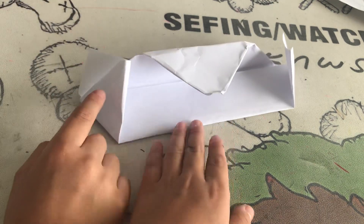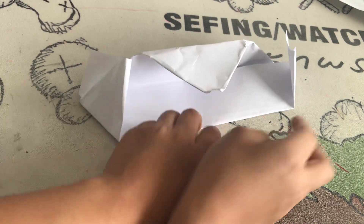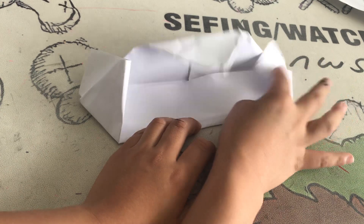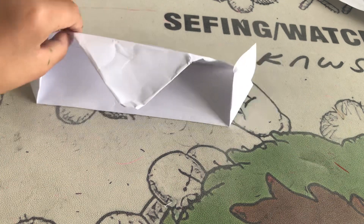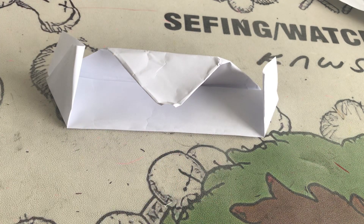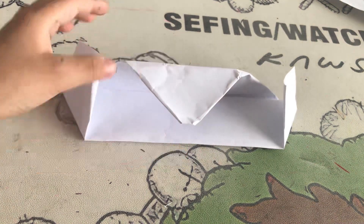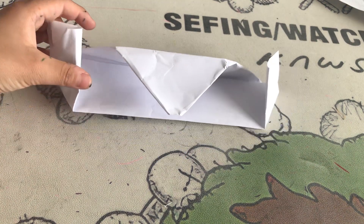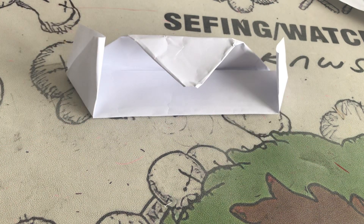When you press back on the two triangles, see — they start pecking forward. Try both sides to make sure they work. This is your pecking bird! You can make it a punching man — I don't care what you make it into. If you don't have any other tools except paper, you can just play around with this or make another one to battle.